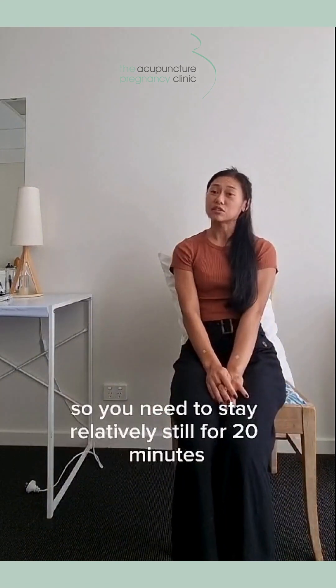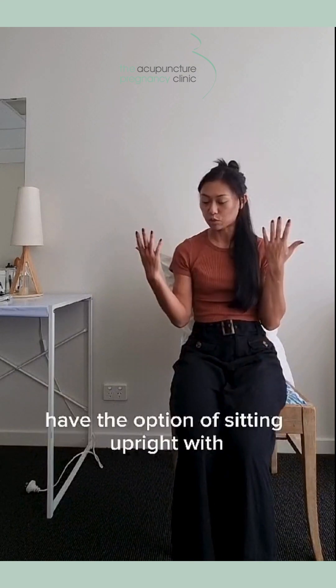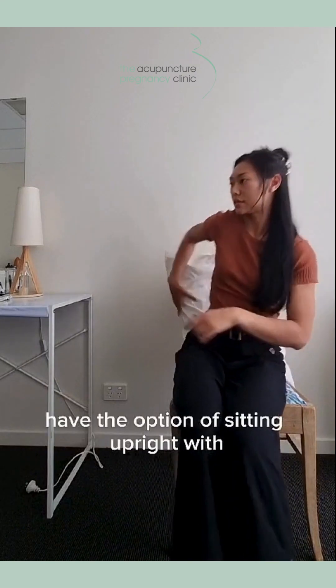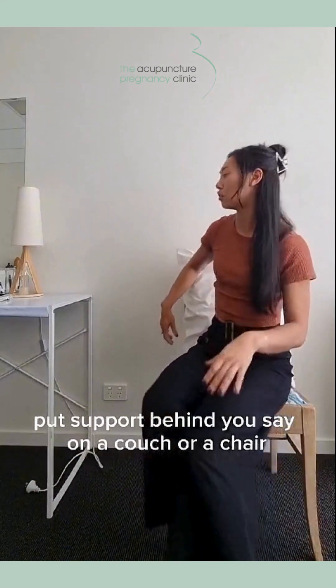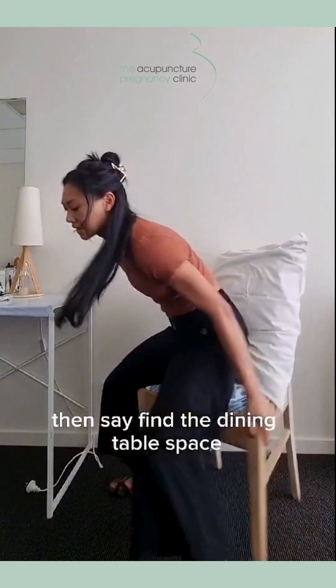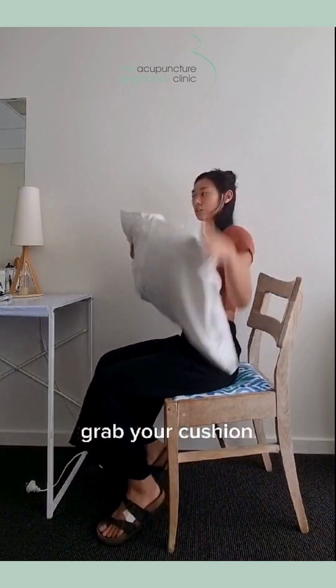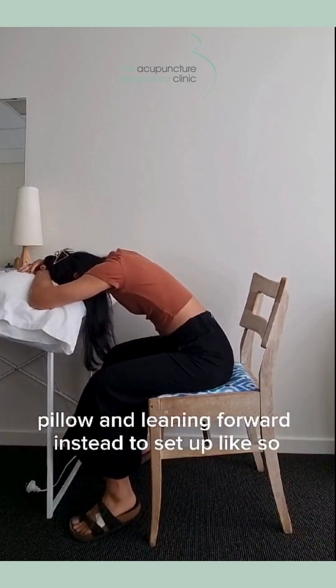You'll need to stay relatively still for 20 minutes when applying this. You have the option of sitting upright with good support behind you, say on a couch or a chair, or if it's more comfortable for you to lean forward and find a dining table, grab your cushion or pillow and lean forward to set up like so.